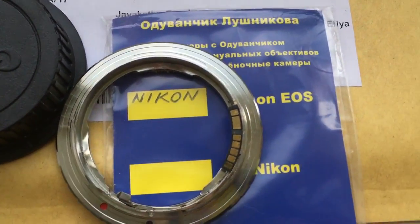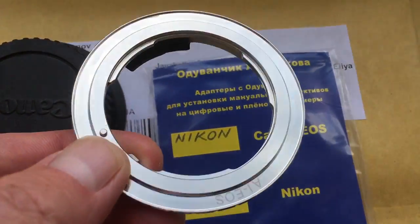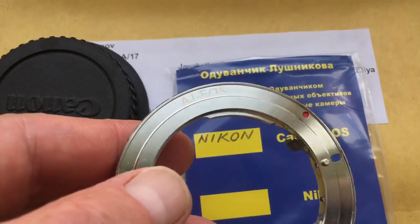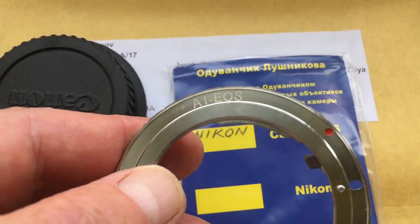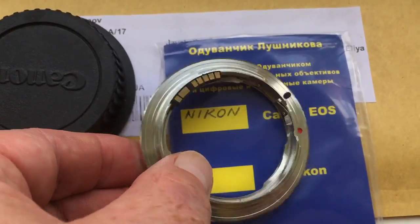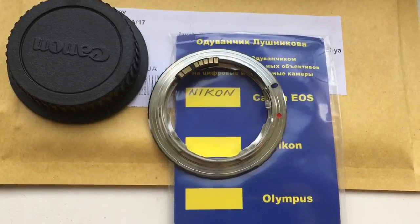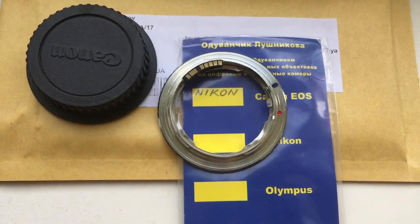Look, this is your adapter Nikon IE2EOS. This is programmable chip. Now I package in your adapter and send it to you. Thank you.